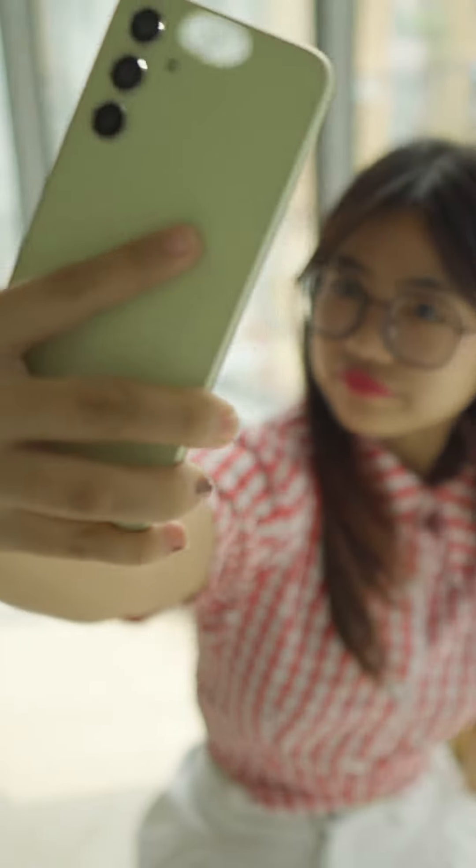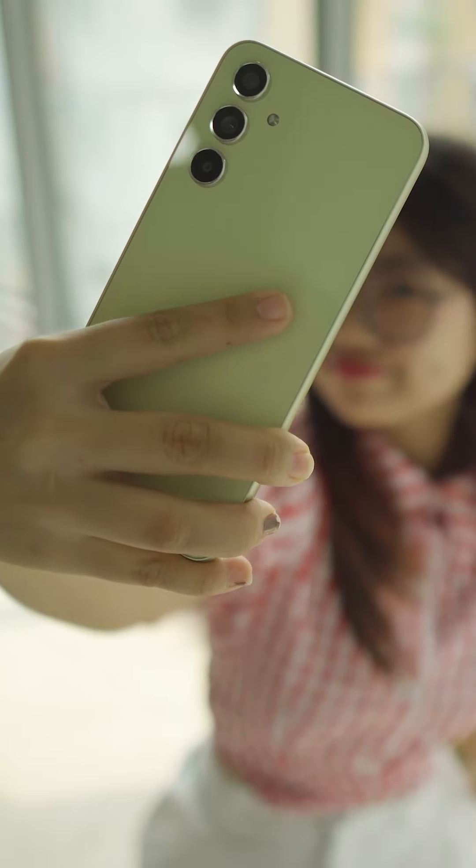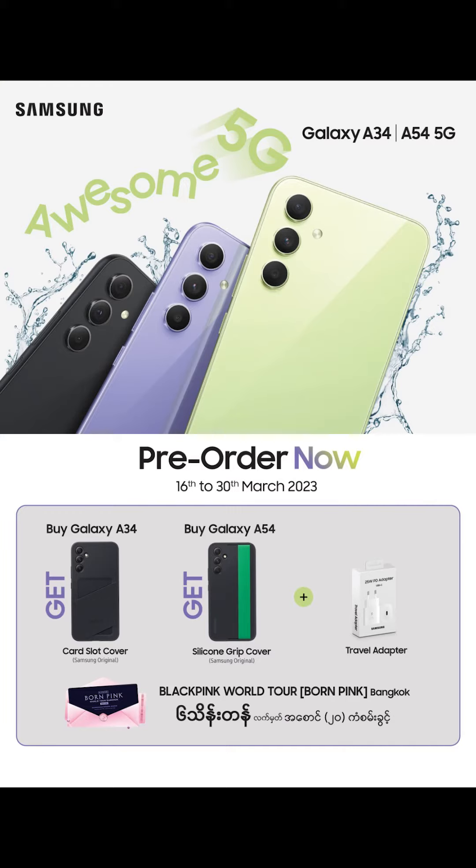If you have any questions about the Samsung Galaxy A3454 Primao, we can help you with some solutions and will be able to answer your questions. We will get a lot of work from Samsung Galaxy A3454 Primao.